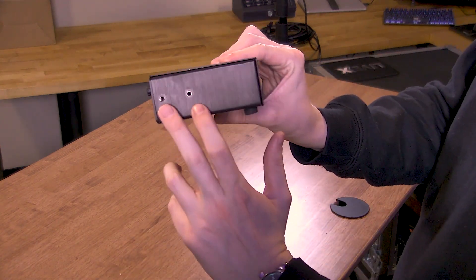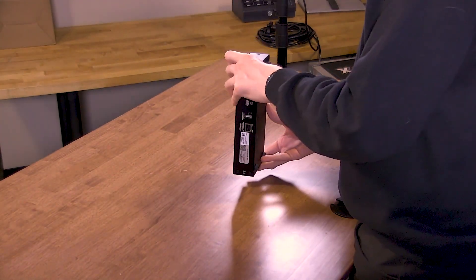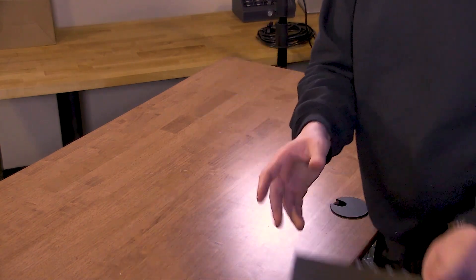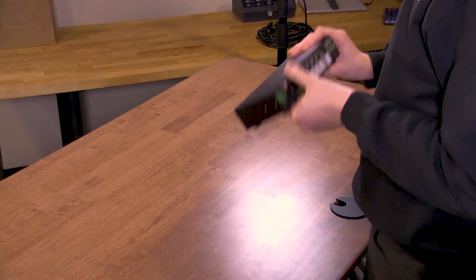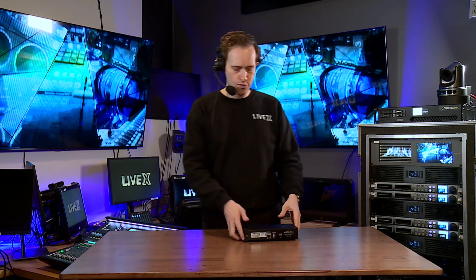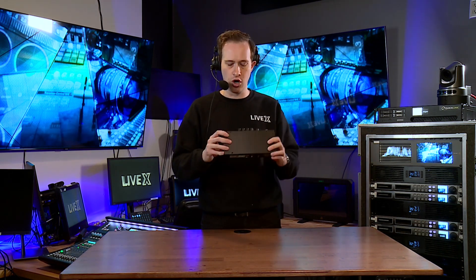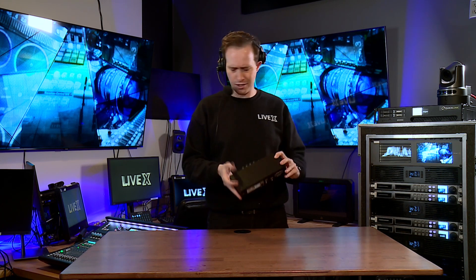On the side here we have some threading which will allow you to put rack ears on this if you do want to rack mount it, and that's on both sides. It looks to be half rack, so you could put two of these side by side. Maybe you're the technical director and you have your audio engineer — you could have a turret between you, with each one of you getting your own comms panel. That's a really great form factor.